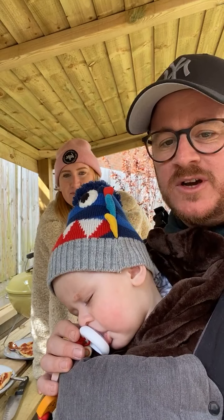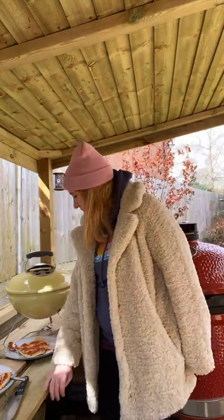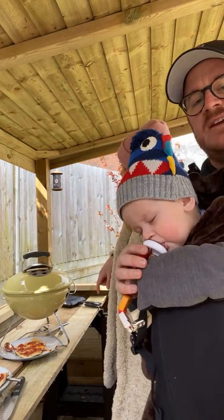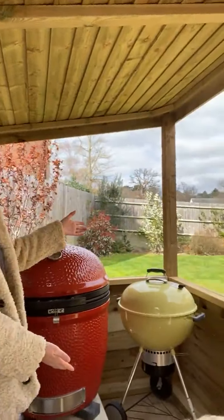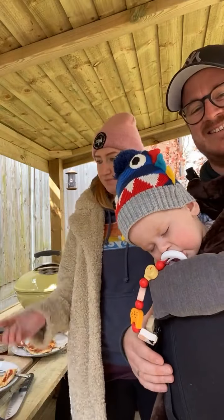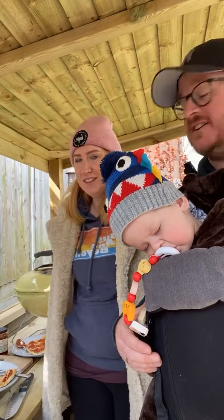Is that a Weber Smokey Joe and what are you cooking on it? We've just done some pizzas. This Weber is pretty much the camping version — quite a small one, probably only the second time we've ever used it. I was in a garden centre, it was on offer, and I bought it because it matched our old barbecue. It's ridiculous how many barbecues we've had!